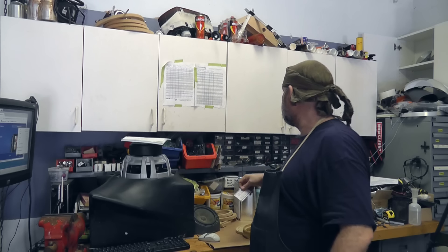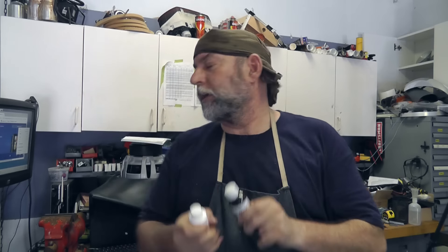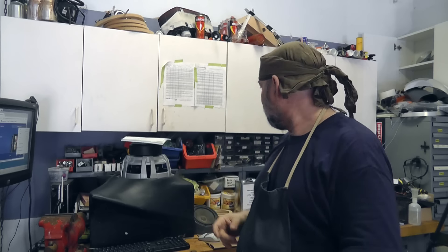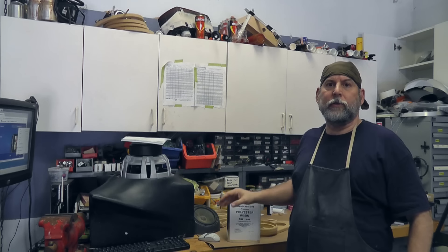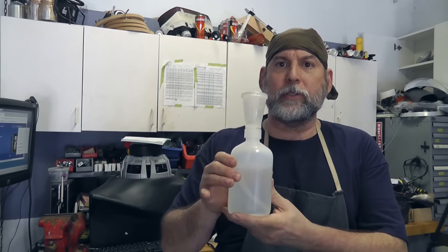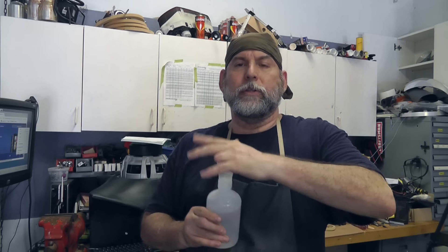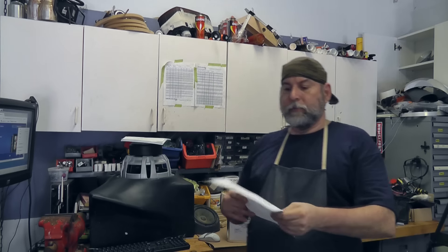I get mine from fiberglasssite.com — it's easy to remember. When you get it, you get the hardener and also some surfacing wax to help it unstick from stuff. The hardener is methyl ethyl ketone peroxide — MEKP. You mix one to one-and-a-half percent of your hardener into the resin. I measure out the milliliters of resin I'm doing, then squeeze a little hardener into a small cup and pour it in — I don't do it by the drop. It is an exothermic reaction — big word means it gets hot.